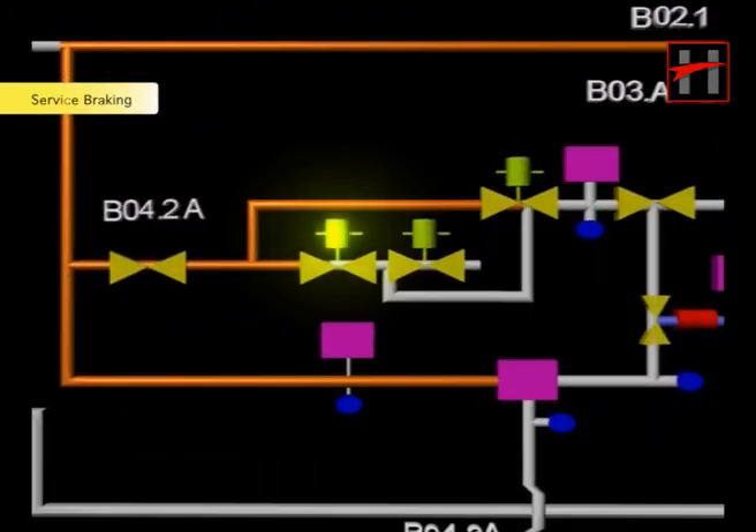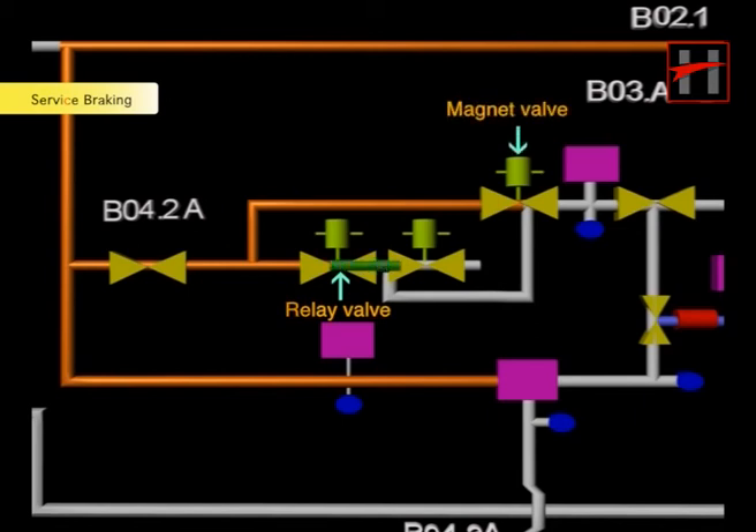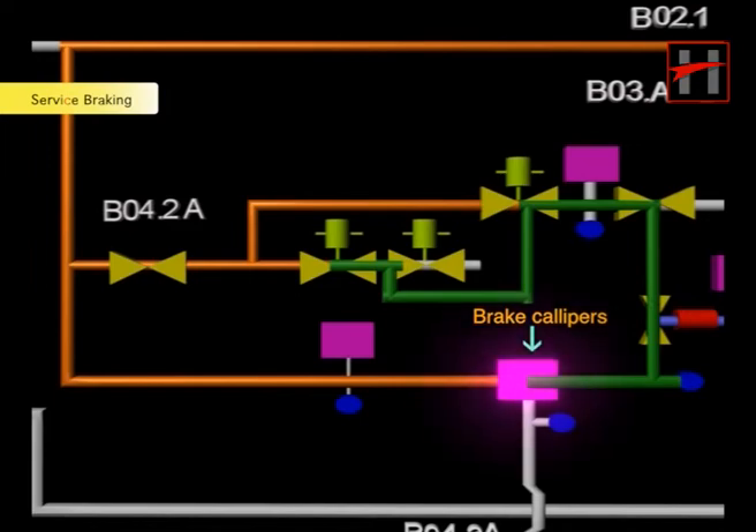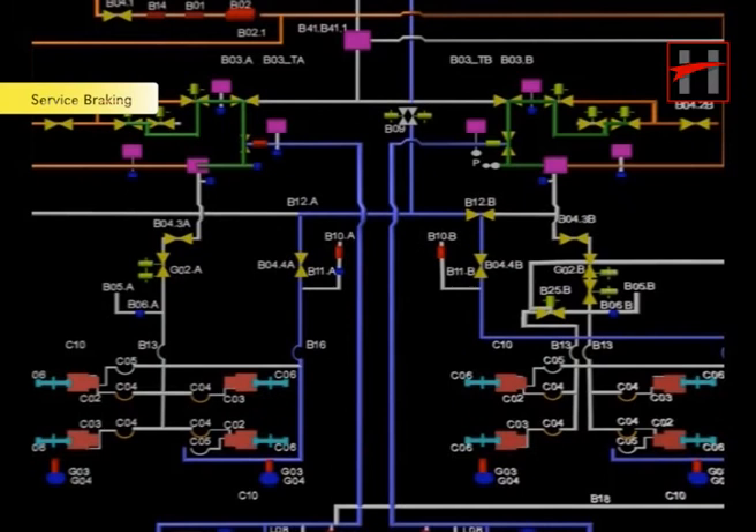Air pressure from the charging valve reaches the input of the relay valve via magnet valve E and pressure limiting valve F. Based upon this input pre-controlled pressure, the relay valve supplies brake cylinder pressure to the four brake calipers. The air from the relay valve then passes through ball cock B4.3A and goes to the anti-skid valve G2A. The air then travels through hose pipes B13 and C4 to all four brake caliper units C2 and C3. Similarly, the second BCU generates a pre-controlled pressure via the BCU charging valve. The procedure is the same for all 8 BCUs.